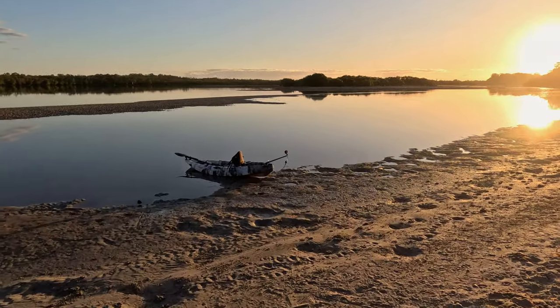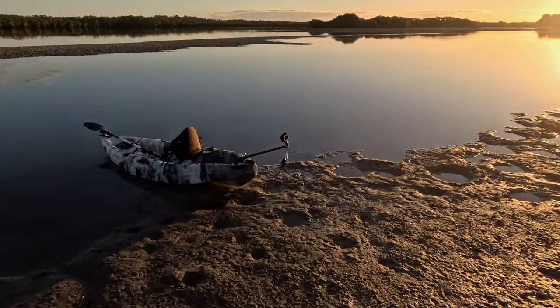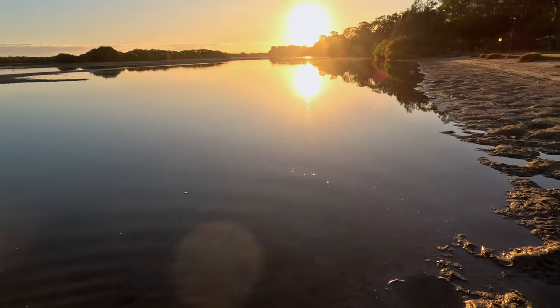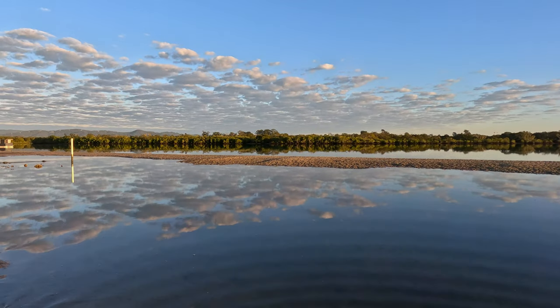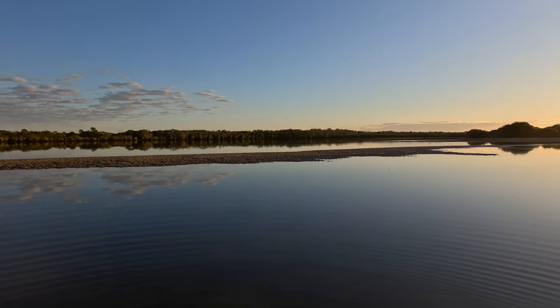We've just gone around for that morning sunrise and hopefully we got some beautiful shots off the back of the kayak with that GoPro. Beautiful morning — so still. Look at that, it's calm, so calm. Looks so beautiful and it should look really nice out here this morning.